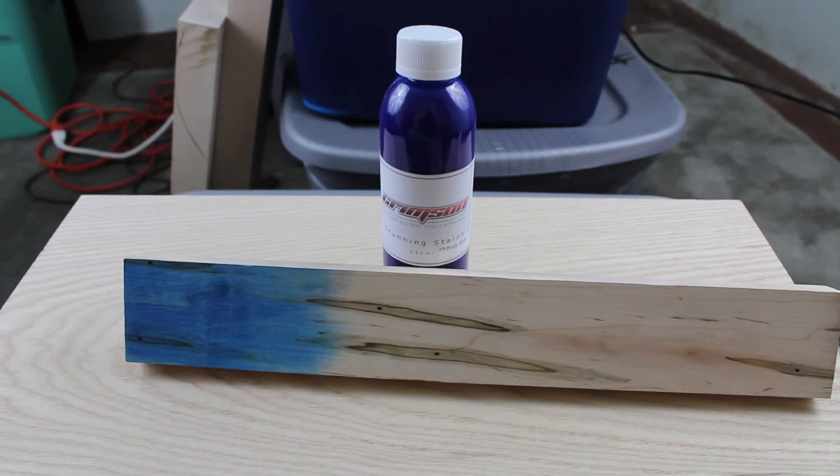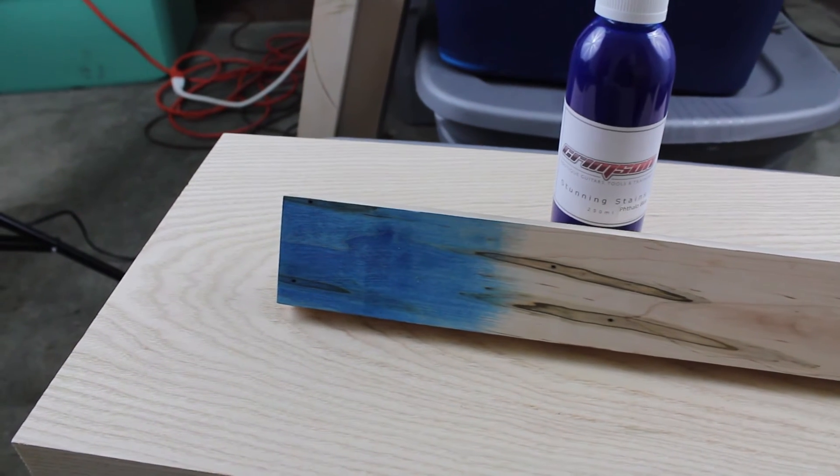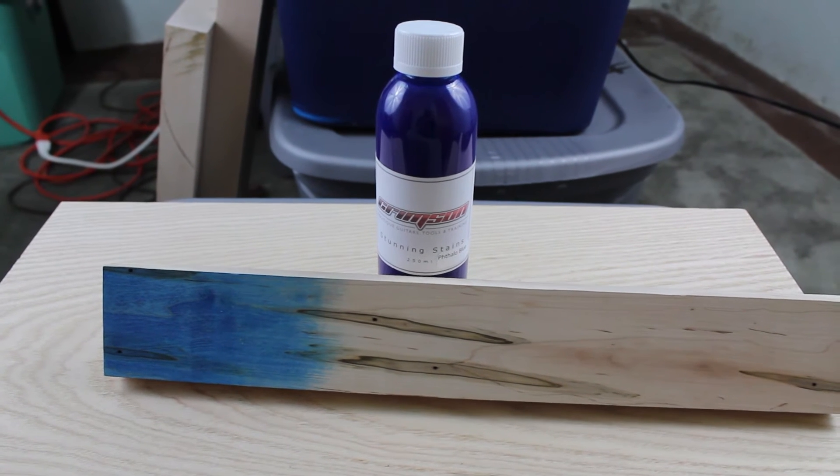The next step is the Crimson Guitars Stunning Stain in Phthalo Blue. I'll try to get you guys a shot of the inside of the lid so you can see what color this will be. We'll place that blue color on top of the swamp ash body with the grain filled with the ebony filler, and it'll just pop that grain. The grain will be a really dark brown or maybe even black when the stain is applied, so you'll have that contrast of light blue against dark wood grain.